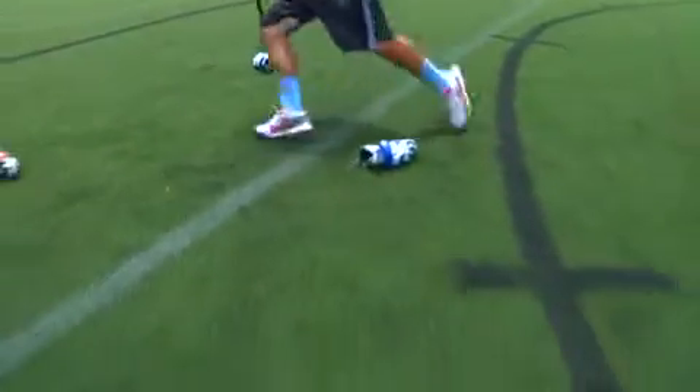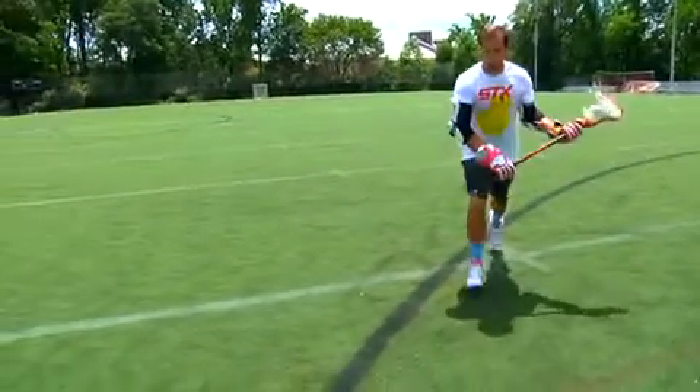My personal favorite dodge is a split dodge. What it basically sets up is learning how to keep my feet quick and learning how to get off that outside foot and get right back to the other hand as quickly as possible to set yourself up for a good solid outside shot.